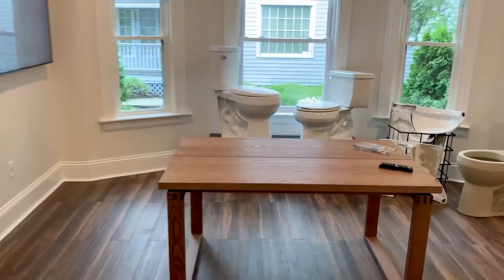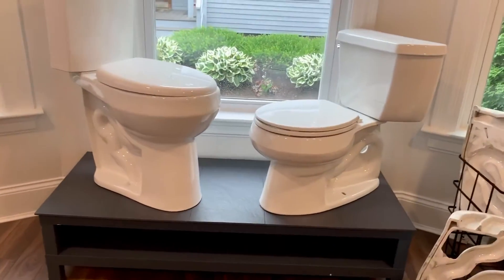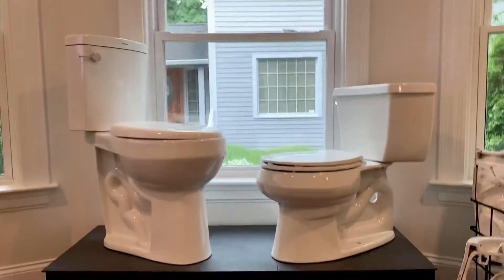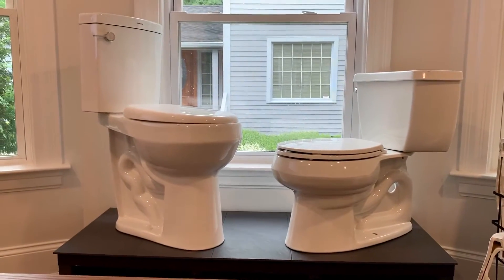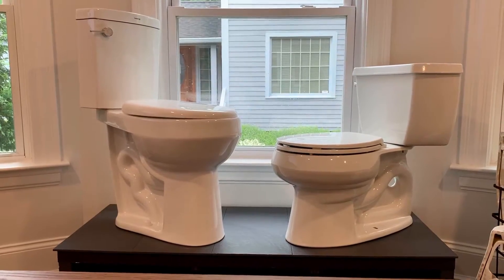Right here is our side-to-side comparison of the 20-inch high toilet on your left, and then the right side is about the regular standard height toilet at 16 inches.